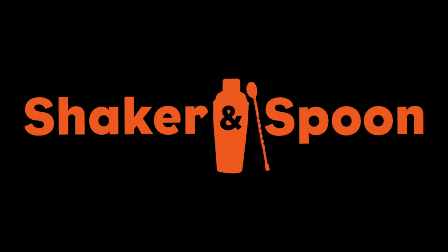This video is sponsored by Shaker and Spoon. This year for the iPhone 14 Pro model, I decided to go with space black and forgo the trendy new purple color.